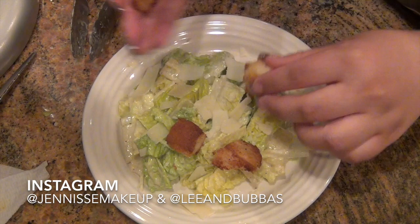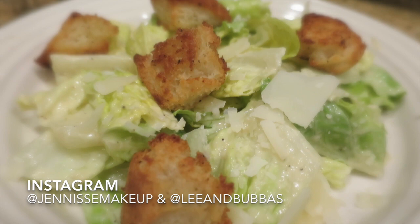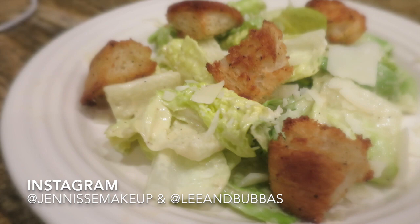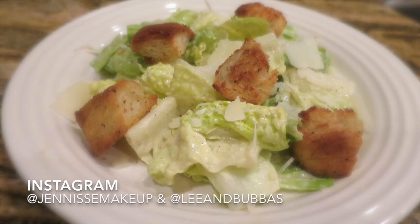Toss it right onto a plate, add some fresh shaved parmesan, and then add a few fresh croutons and you have the perfect Caesar salad. This concludes our homemade Caesar salad video — I hope you all enjoyed this. If you try it, let me know down below in the comments. I would love to share your pictures, so go ahead and email them to us at JanicesMakeupTV@gmail.com. I'll see y'all really soon with more videos — take care.